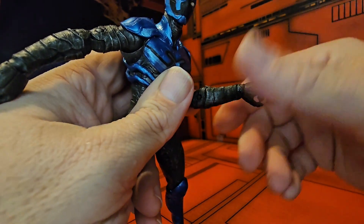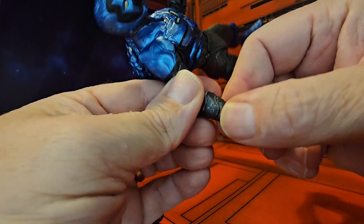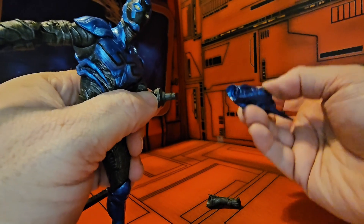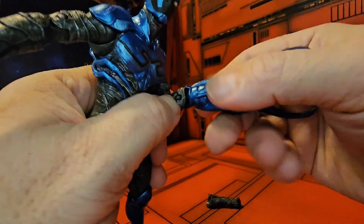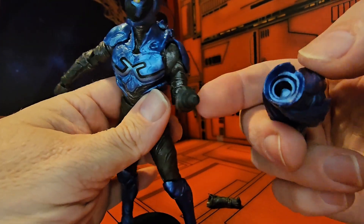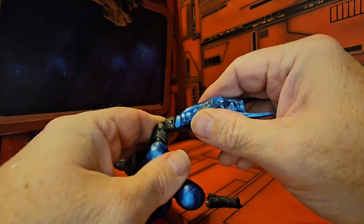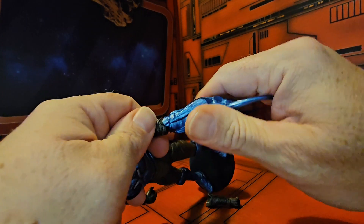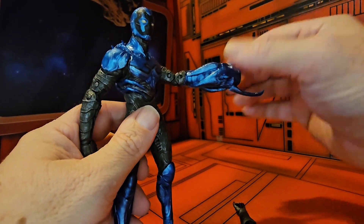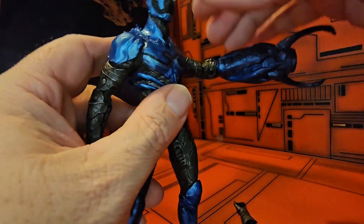Just a little wrist rotation, because this is the hand you would replace. The other hand does not have that rotation, so they just want you to swap this hand out. You simply insert the peg into the hole — mine's been a little stiff right out of the box. There we go — and it's nice that he can rotate this around.